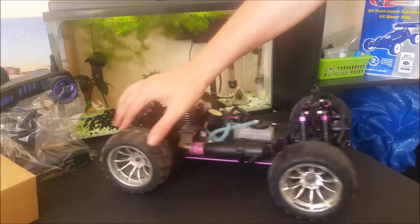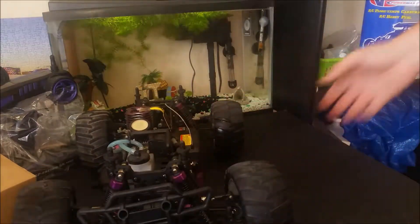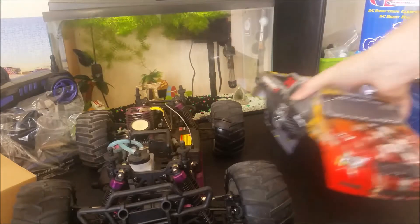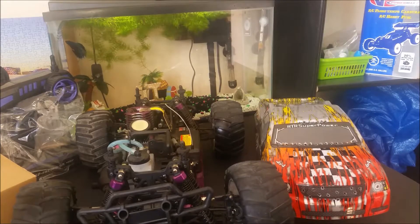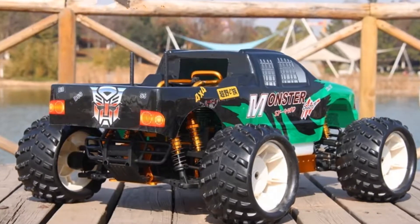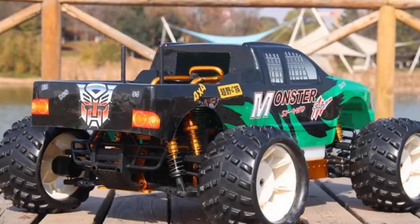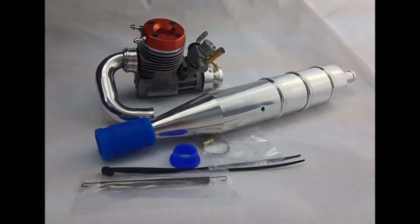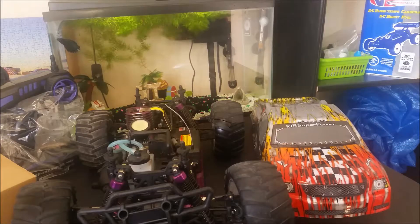The fuel tank is 75ml and it lasts about 15 to 20 minutes depending on how you drive it. In general I'll say this is a very nice truck for its price — you don't only have to be a beginner to enjoy it. If you have other more expensive cars you can just bring this out for bashing without breaking your nicer vehicles. It will also be something nice for children, but because of the nature of nitro you will need to either be there with them or teach them how to run it properly from the beginning.